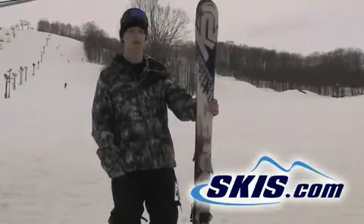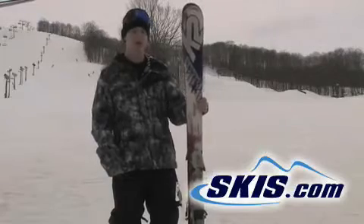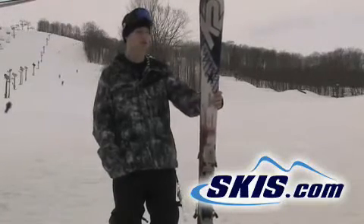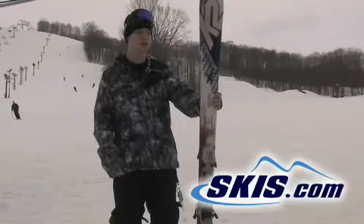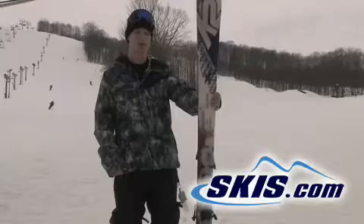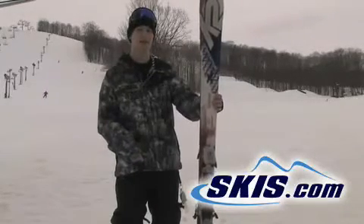Hey, my name is Andrew. I just got off the K2 Interceptor. I give this one a 2.5 out of 5. It's got the same dimensions as the Explorer, but it's just super chattery at high speeds. It's not really that good edge to edge, and it doesn't really give that great of an edge hold. I would recommend this for the solid intermediate skier, not the advanced skier.